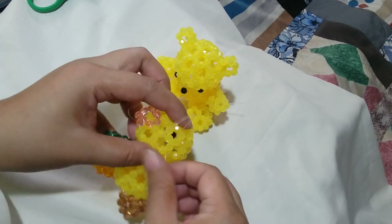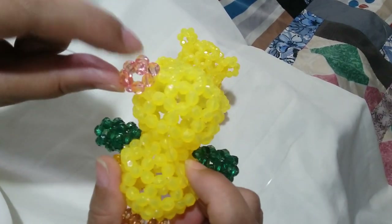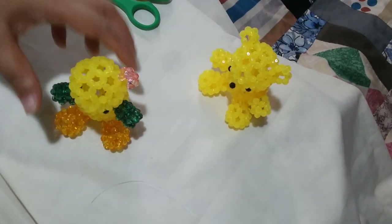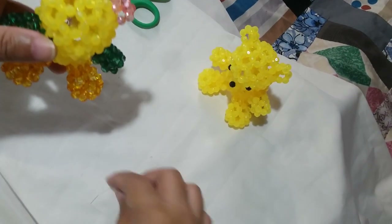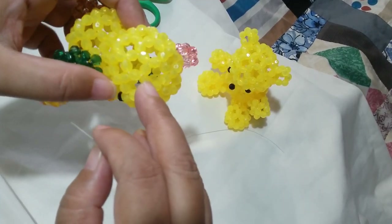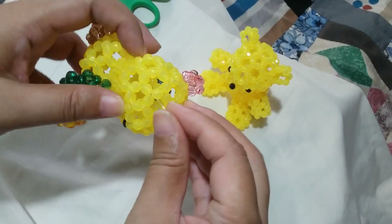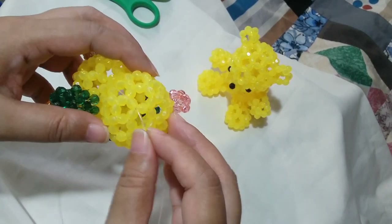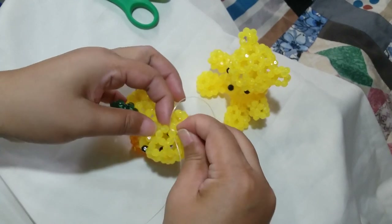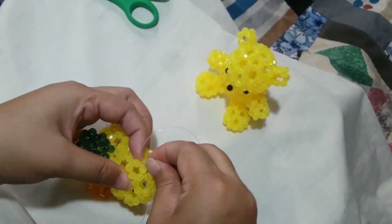Now we're going to work on the next ear. It should look like this — there are going to be 2 lines at the back part of this arch. Now we're ready to work on the second ear. We're going to find where we're putting it. This is the foundation cluster of 5, and after it is a cluster of 6 and then a cluster of 5 — here's where we're going to put the second ear. Insert your string that you approximately cut for about half an arm through there and also the next one to it. It is pretty tricky to insert your thread sometimes.